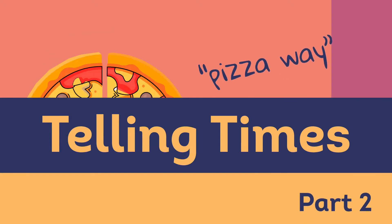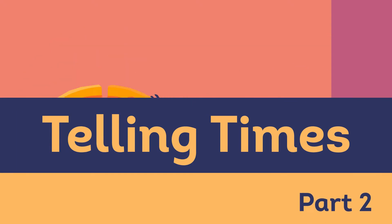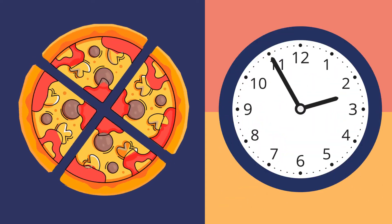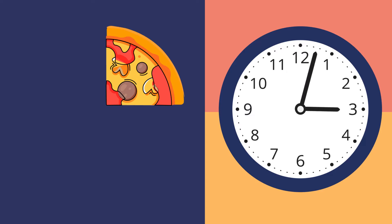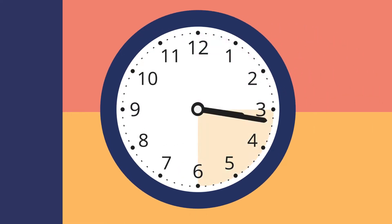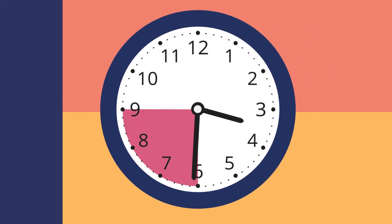Today we will discuss the pizza way to tell times. The same way we can slice a pizza up into pieces to make it easy to eat, we can slice up the clock face to make it easy to tell times.